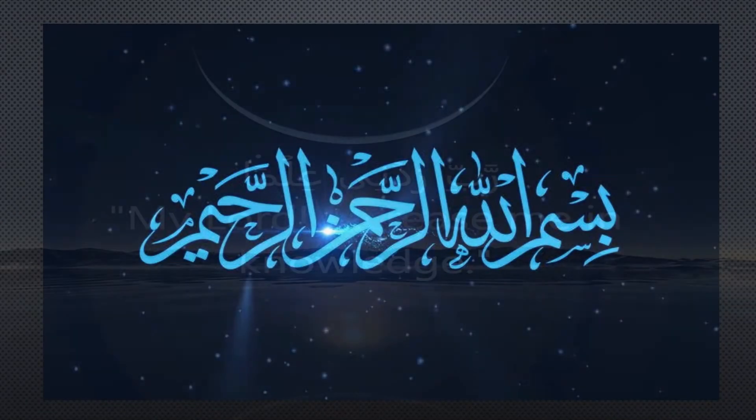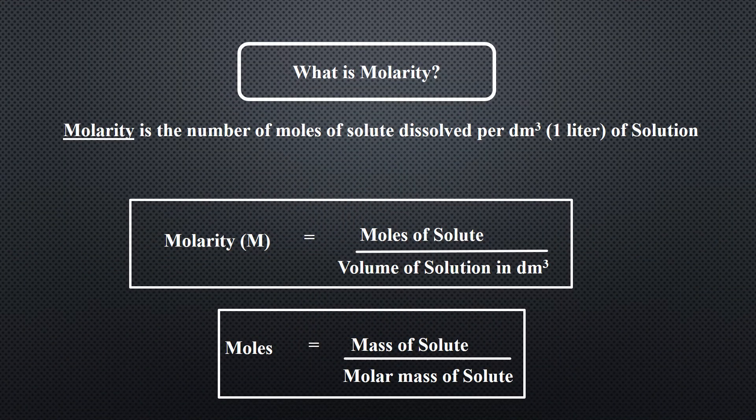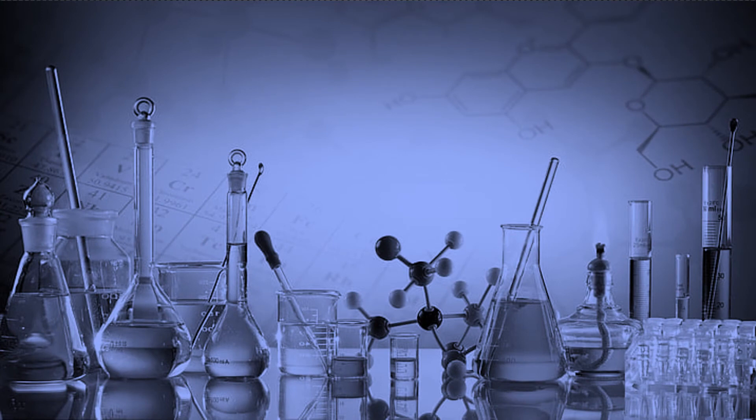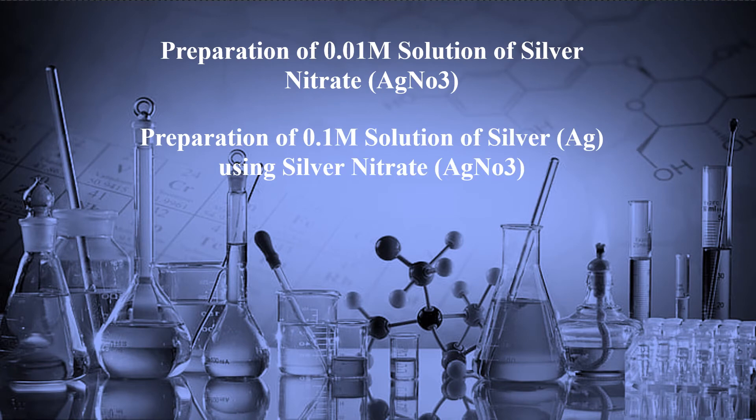Bismillahirrahmanirrahim. In the previous video we have discussed what is molarity and we also discussed the formula of molarity. In this video we will learn how to prepare a molar solution of a salt as well as a molar solution of a metal from its salt. We will learn how to prepare a 0.01 molar solution of silver nitrate and how to prepare a 0.1 molar solution of silver by using silver nitrate.